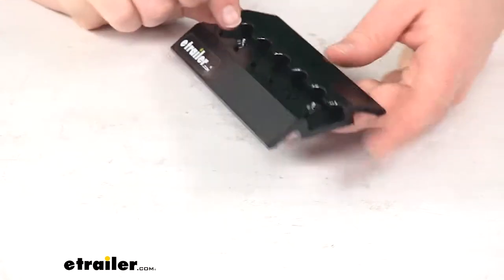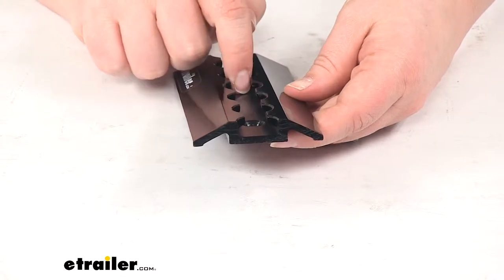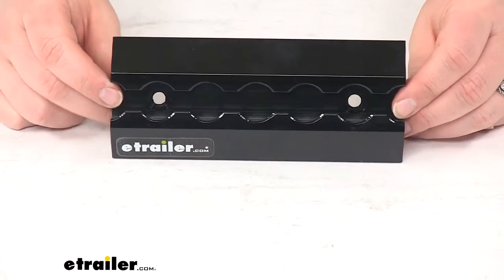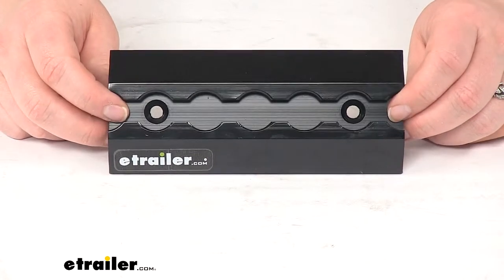The way that we're going to use it, we'll have our L-shaped track there with those circle cutouts to allow any of our anchors to go in and hold securely. This does not come with any of the anchors or any hardware, so you will have to pick those up separately.